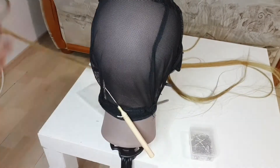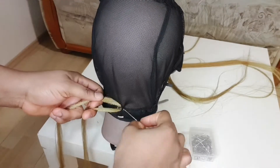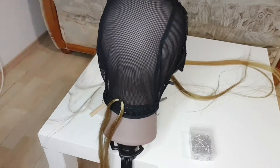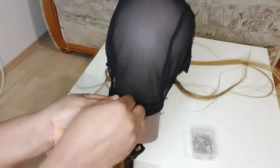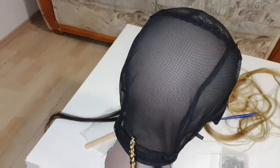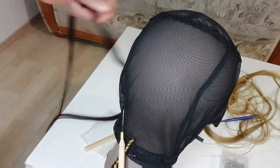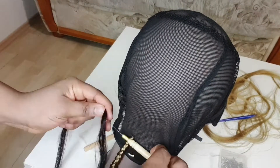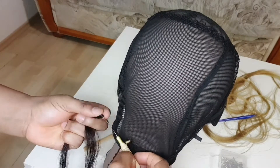You just push the crochet needle inside, then close it, then drag the attachment outside. Then put another one and start braiding it. Braid this one and repeat the same thing. You can see, because the needle is small it's somehow stressful for me.